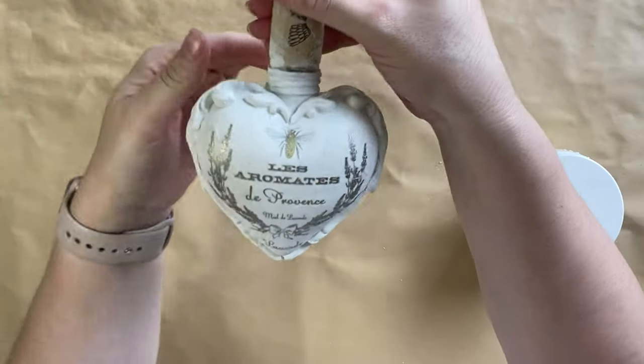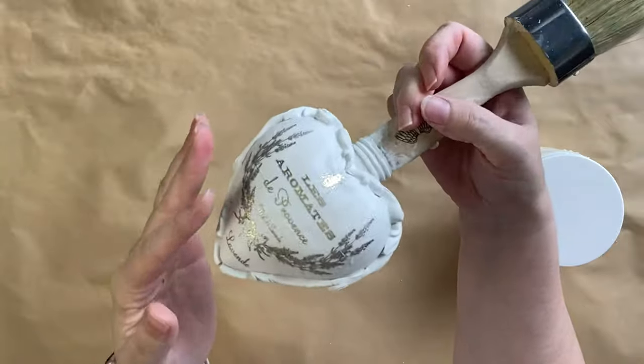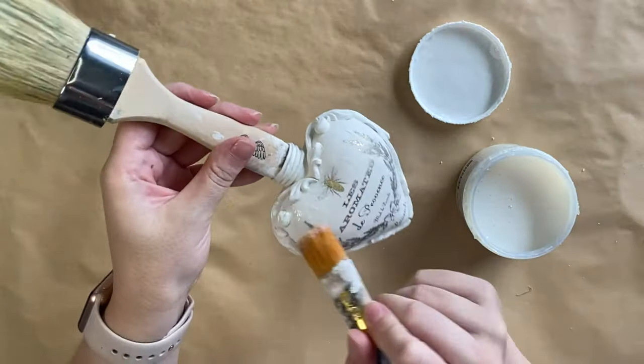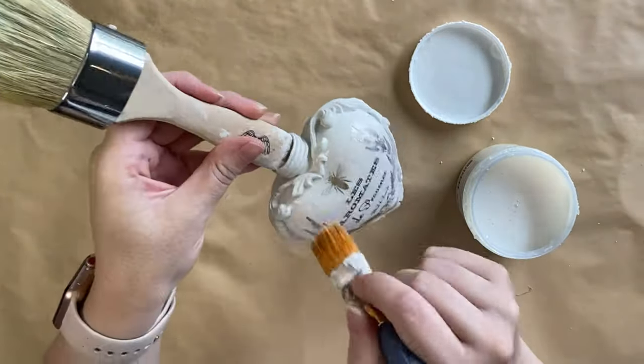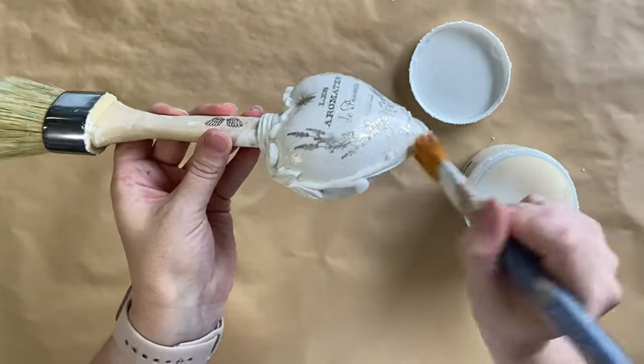This is the next day and you can see how our project is going. The embossing medium has puffed up a little bit. I'm going to take Paint Couture's Extreme Guard in satin and I'm going to seal my entire piece. I want everything sealed in so that when I come in and start layering colors I have the freedom to wipe back any errors.